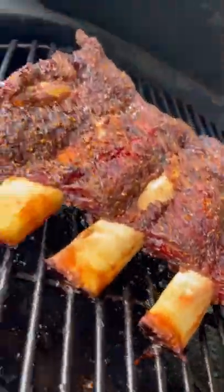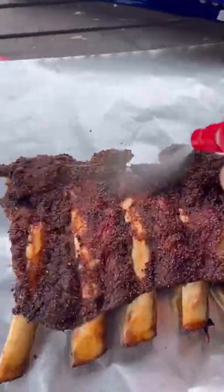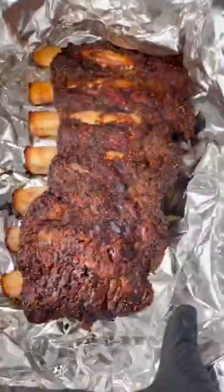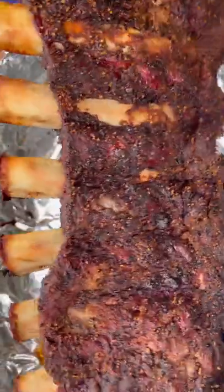I'm going to spritz these guys with apple cider vinegar every hour, and four hours in they are done. Wrap them in foil to rest for a good hour or so, and these are looking and smelling amazing.